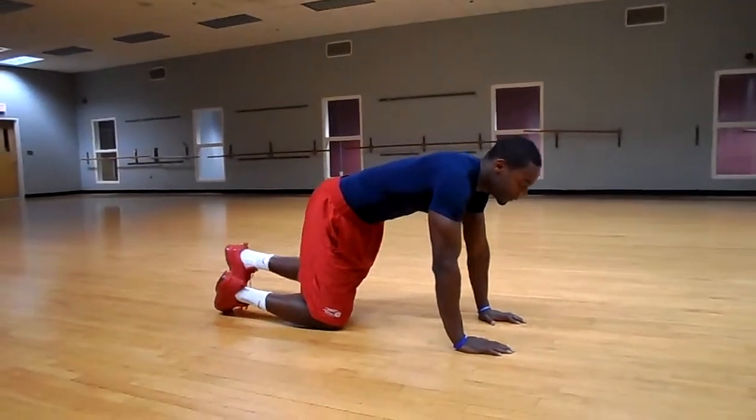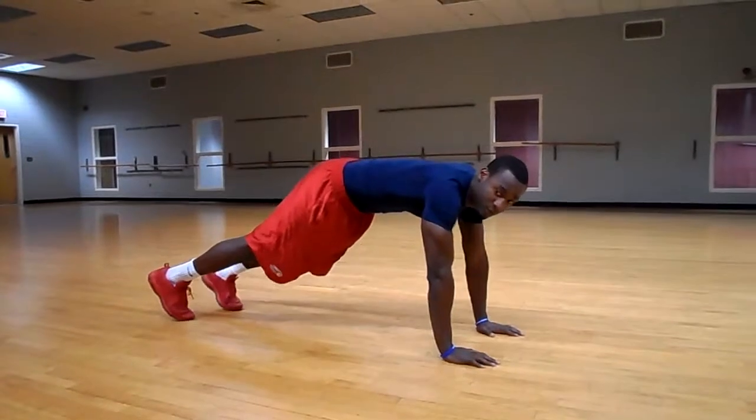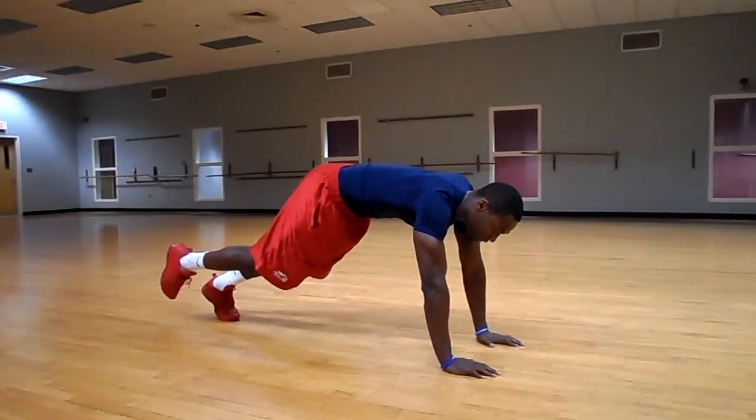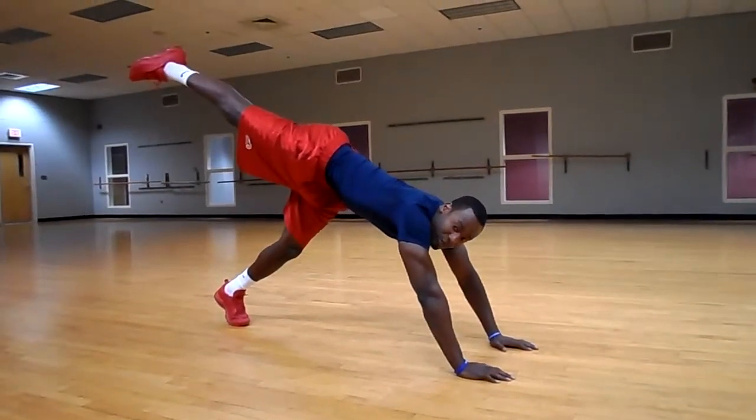These are actually the reversed plank leg kicks. What you're going to do is get into a plank position, set yourself up so the toes — you're pushing through your toes for a foundation — and you're actually lifting your leg as high as you can, pointing the toe.